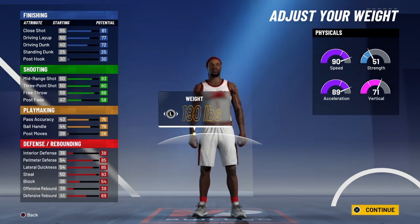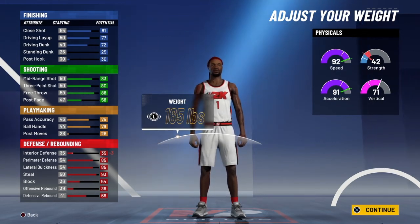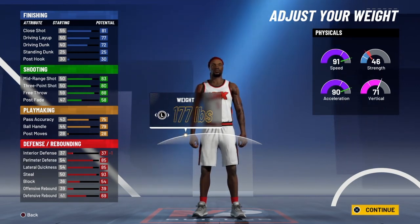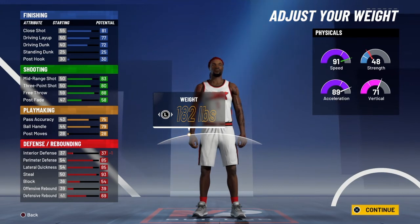For the weight, you're going to want to go down to where you keep 91 speed and 48 strength — so 182 lbs. If you go all the way down, you push speed up to 92, but you don't need 92 speed. You're going to have a gym rat that's plus 4, and when you go to 99 overall, you're going to have another plus 4. So you're going to put your speed at 99 once you get the gym rat and reach 99 overall.